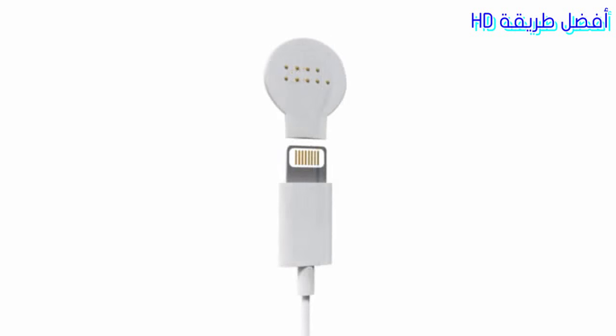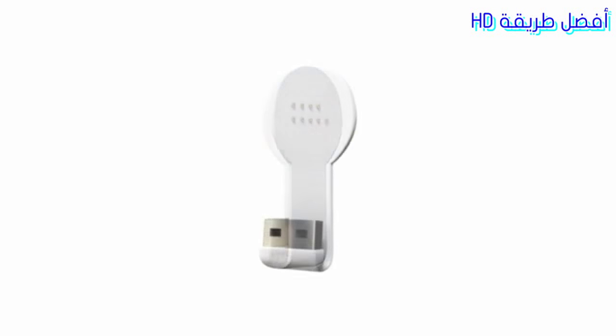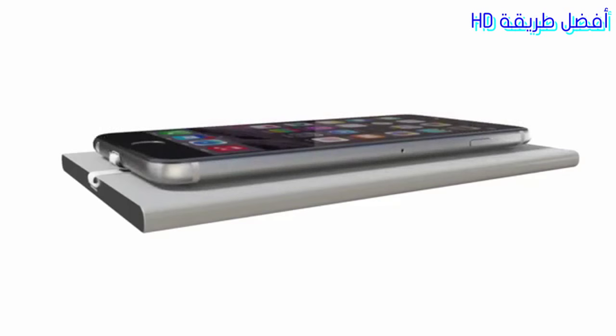The Gecko Adapter is a magnetic adapter for your existing sync and charge cable. The Gecko Dongle is a small dongle that transforms all your power banks or USB ports into a convenient wireless-style charging station.